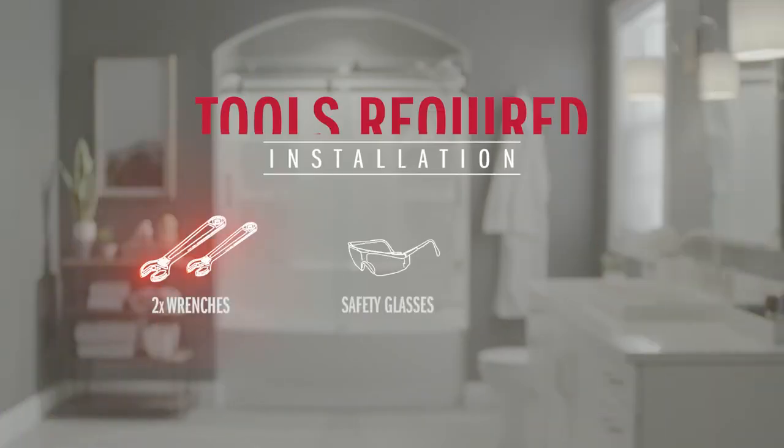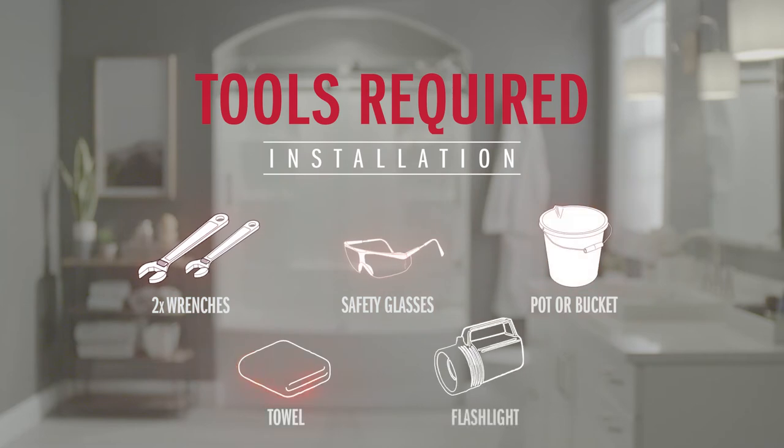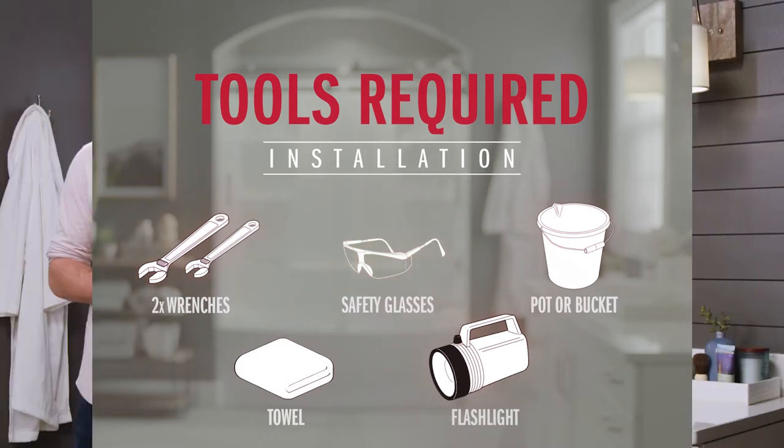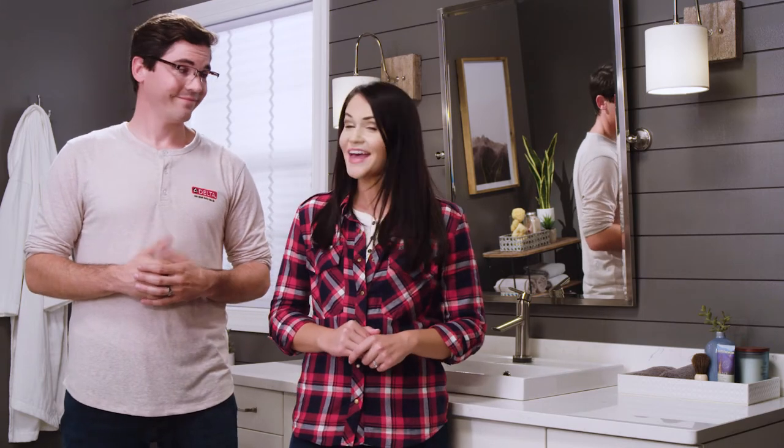Now before we get started there are a couple tools and supplies you're gonna want to grab: two adjustable wrenches, some safety glasses of course, a bucket and a towel for some light cleanup. You may also need a flashlight in case it's dark underneath your cabinet, and also the included wrench in your packaging. With all that, let's get started.